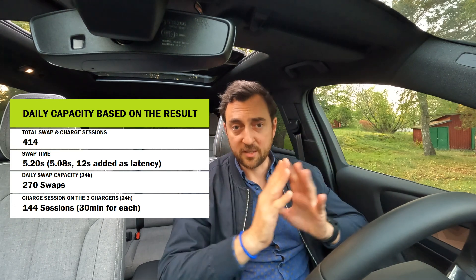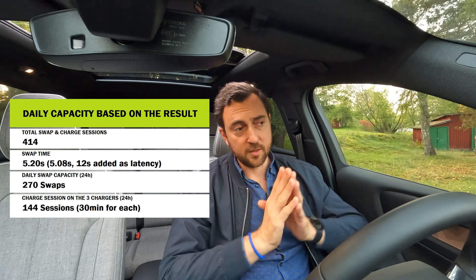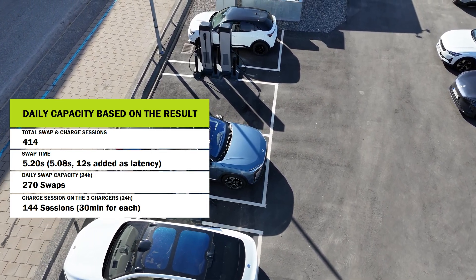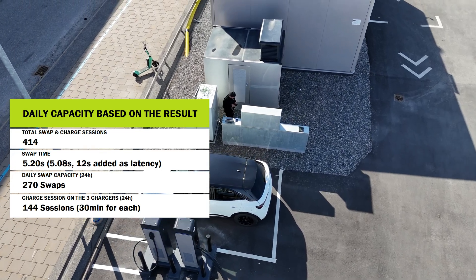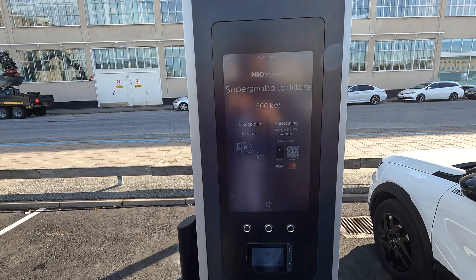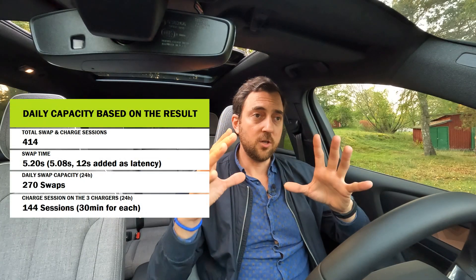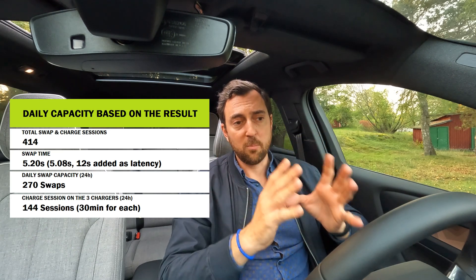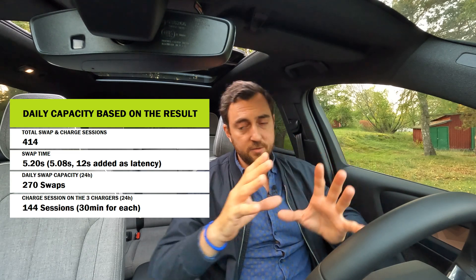Using five minutes and 20 seconds average gives us a total swap capacity of 270 swaps per day, compared to NIO's theoretical maximum of 408. On top of that, there are three chargers outside the station. If each charge session averages 30 minutes, that's 144 charge sessions over 24 hours. Combined with the 270 swaps, that totals 414 charge and swap sessions in one day — equivalent to nine standalone chargers.